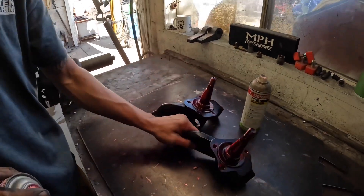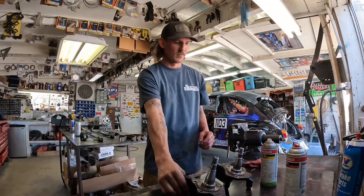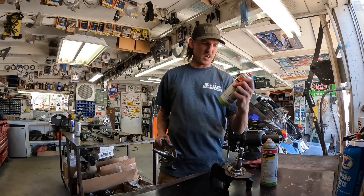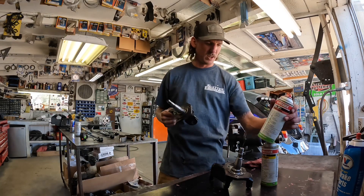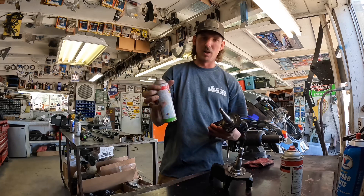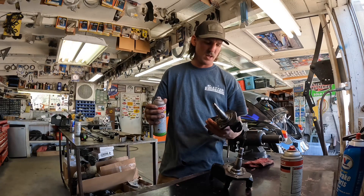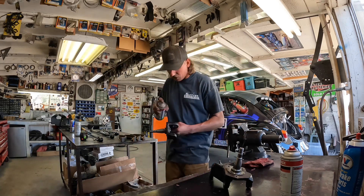The penetrant has done its job — it's been about 20 to 30 minutes. We cleaned up the spindle with brake cleaner and got all the red off of it. Now we're going to spray the developer, and this is going to show us if we have any micro fractures or hairline cracks and let us know that our spindles are in good shape.